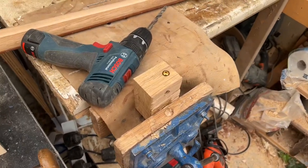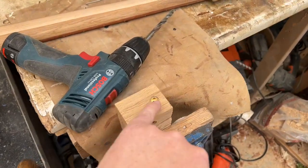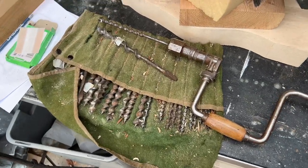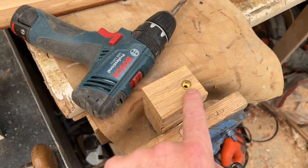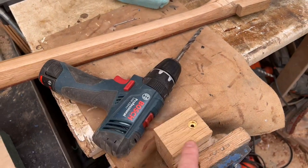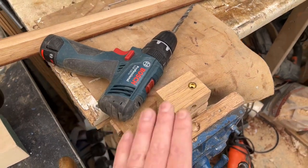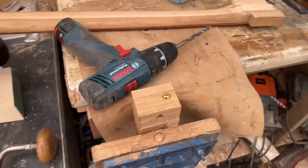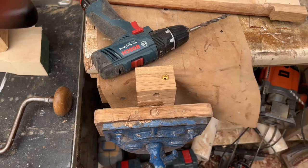I've not used these string ferrules before, so always do a test hole first. It turns out the outside ring is 13mm — I don't have a 13mm bit, but I do have a rack of these and a number eight turns out to be the same thing. So a number eight bit has done the outside ring and then a 9mm bit has done the rest of it, so the string ferrule fits in quite nicely. Use a small chunk of wood to get the ferrule back out — split down there with a chisel, crack the wood open, and you've got your ferrule back.